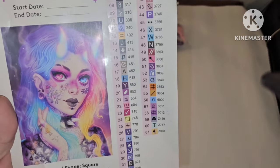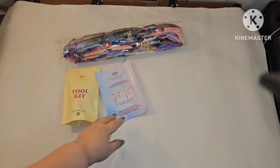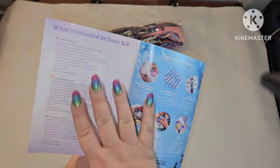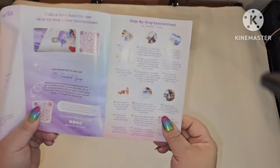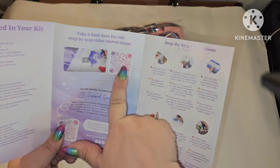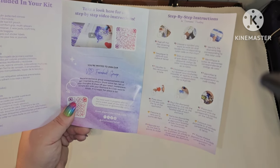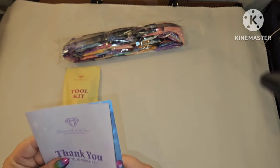All right, so the other things you get — you do get a pamphlet, a thank-you pamphlet, which tells you what's included in your kit, tips and tricks, and a thank-you code. If you've never diamond painted before and you'd like to watch a video, this will take you straight to a tutorial. There are also written step-by-step instructions, and once you've purchased from Diamond Art Club, you can join their VIP Facebook group.